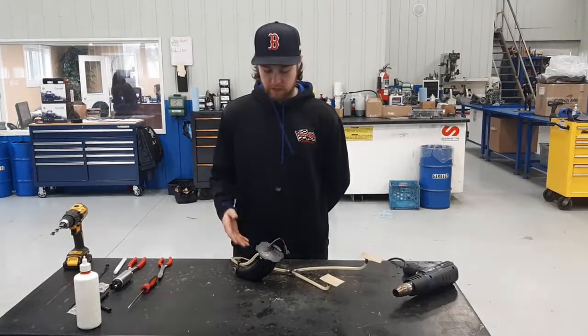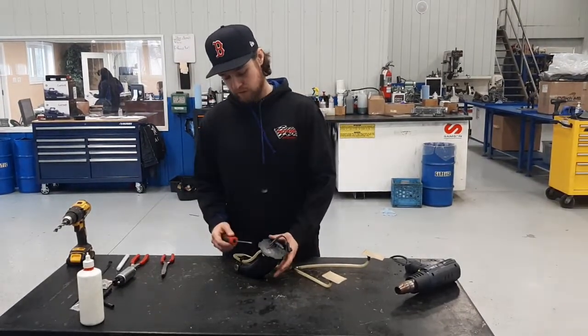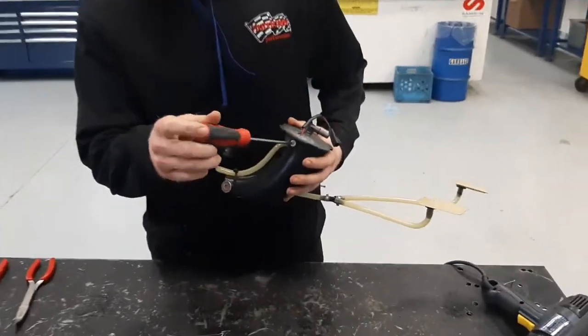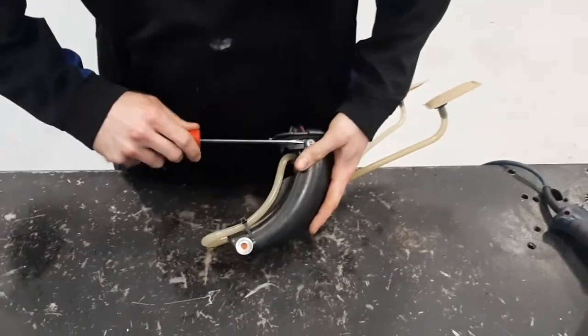You're going to go ahead and take out the canister from the fuel tank and then disassemble it so we can start doing this. First thing, you've got these white tabs right here on the side of the canister — turn them 90 degrees and they can just get pried apart.